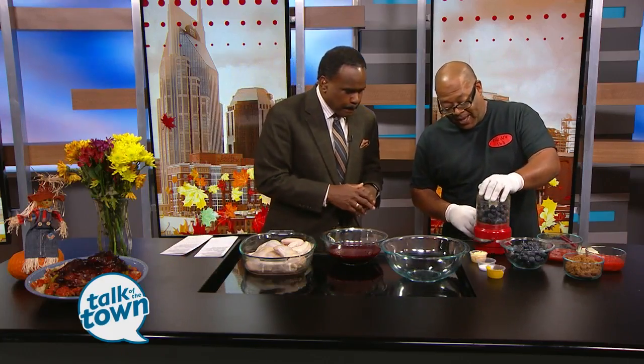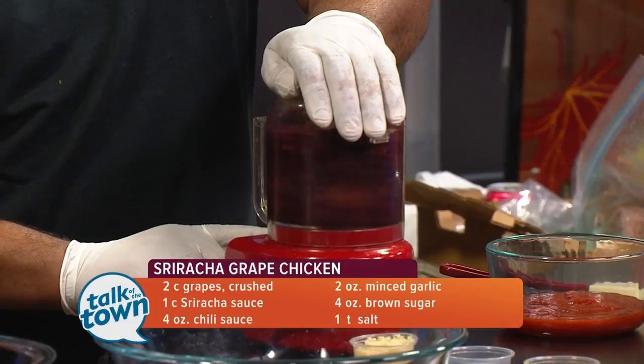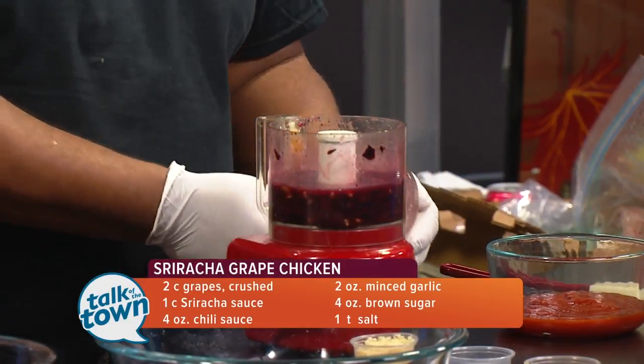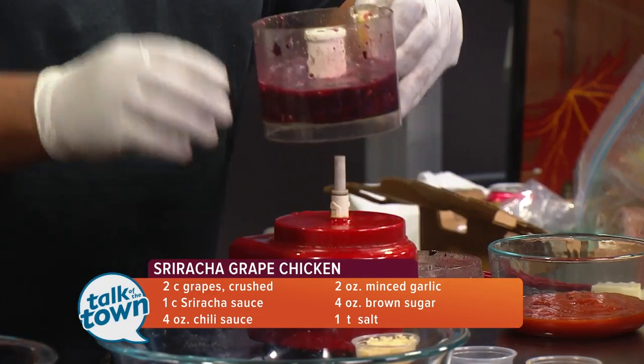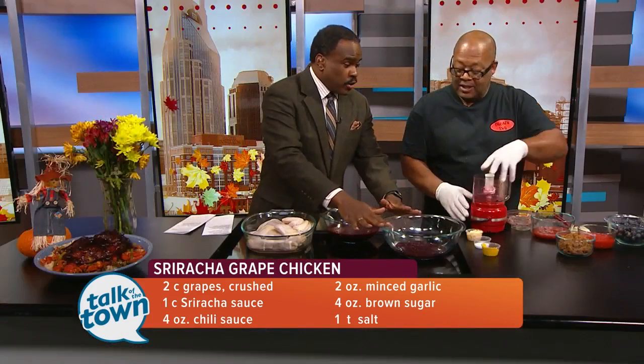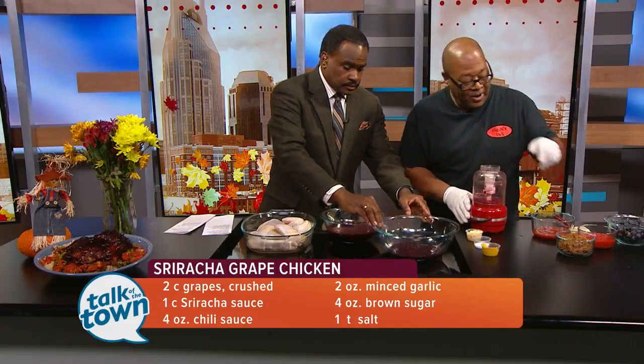I put my Concord grapes — these came from the Farmers Market — into my little mighty mixture and pulverize them. It doesn't take but a couple of seconds. Pour that right in. That's all the juice that we really need, along with the other items. Very rustic.